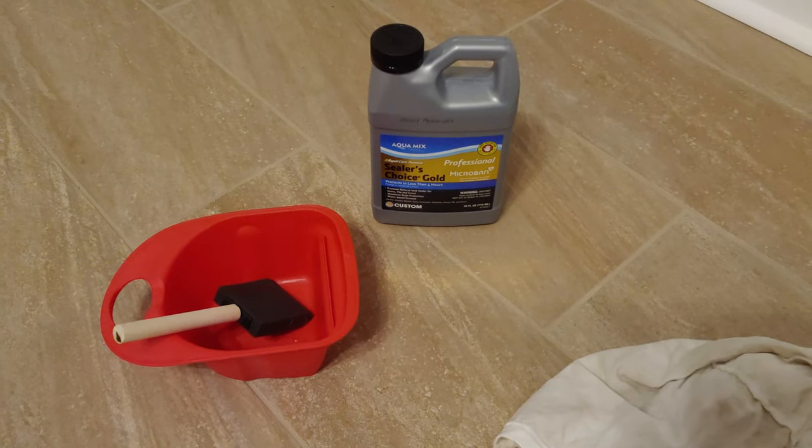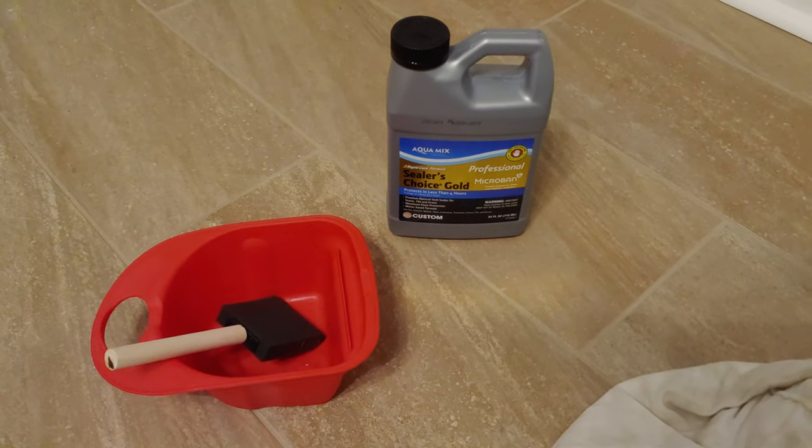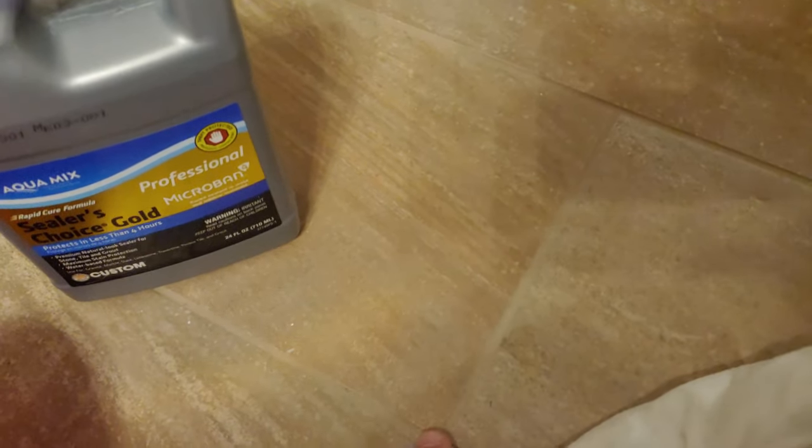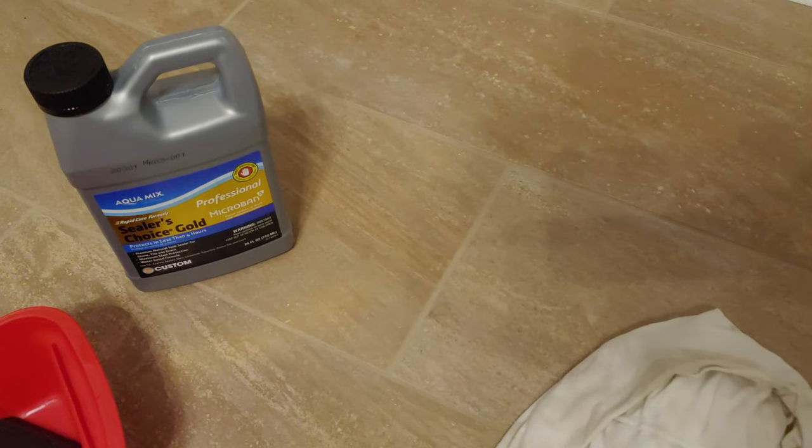Hey everyone, it's the Eclectic Candyman with a very quick video on something easy to do, which is to seal the grout on a tile floor. So maybe you've just installed or had installed a tile floor and you want to protect this grout line from getting dirt or water in it that will stain it over time.